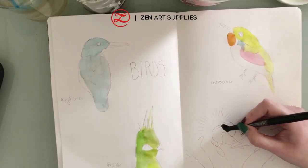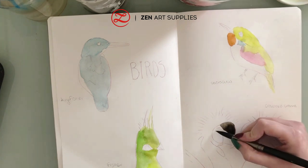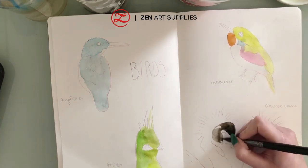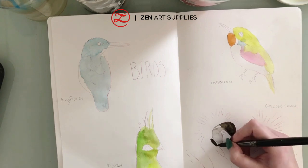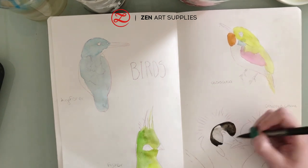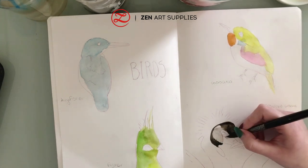Using again the same brush — number ten from the black tulip set — I'm starting by adding black. I made a small mistake but it will be an easy fix. That's why you need to have paper towel next to you; you never know when it might come in handy.